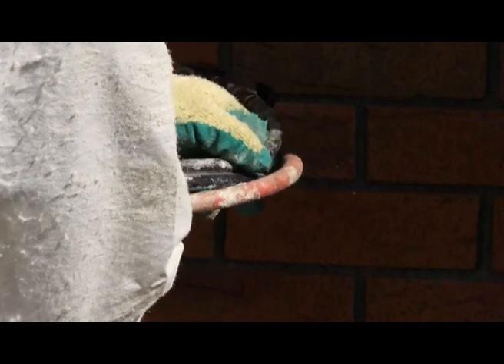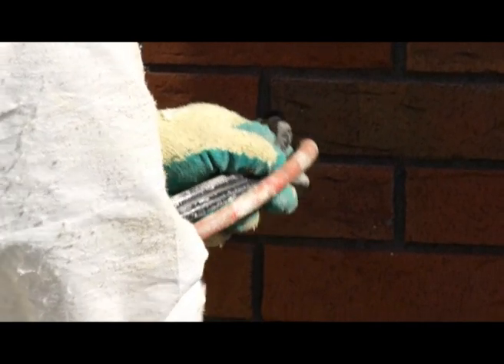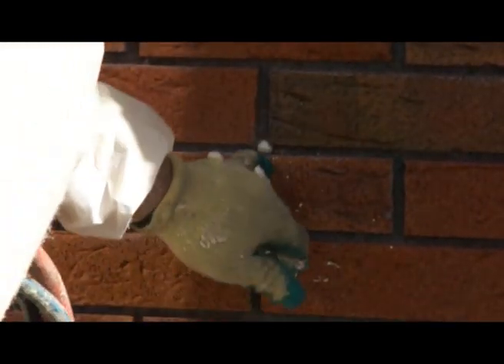What makes our cavity injection system unique is the ability of the foam to pressurise gently inside the cavity, and as it forces its way upwards and outwards it fills any openings, any crevices, any gaps it meets in its path and seals them for life.